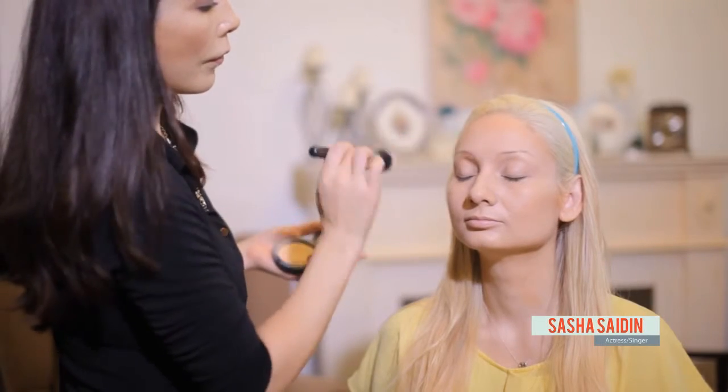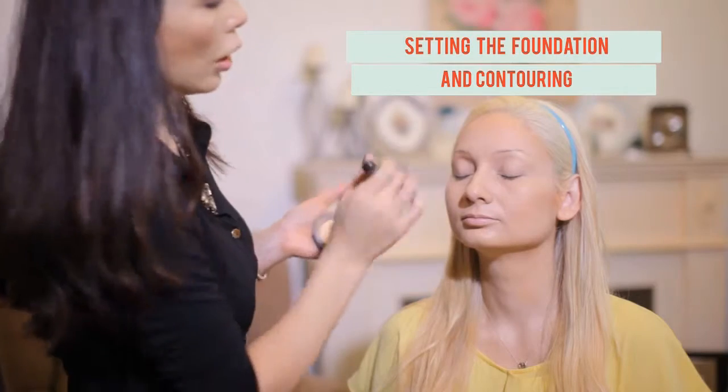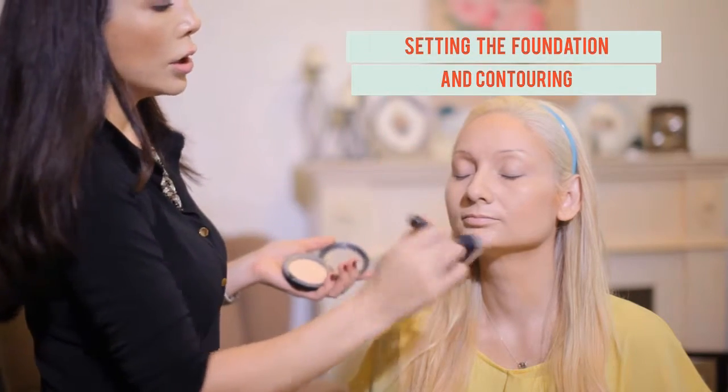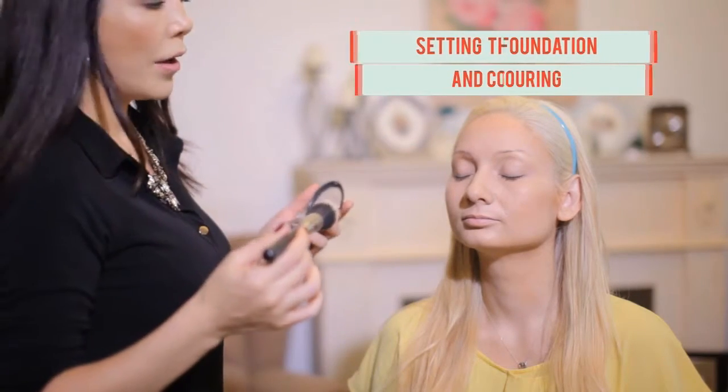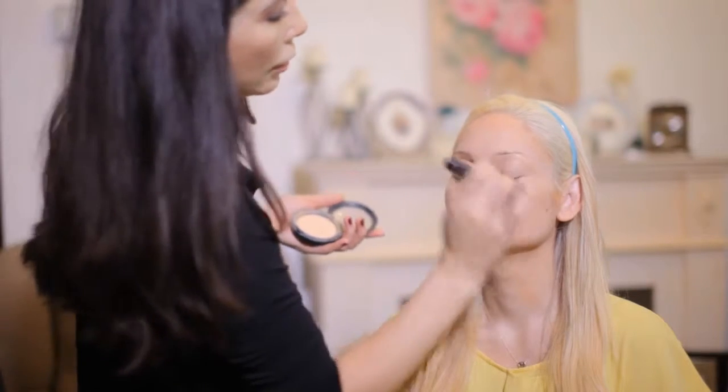I like to set it with one color. A lot of people like to do the eye makeup first and then set, but I like to set it first and build upon.